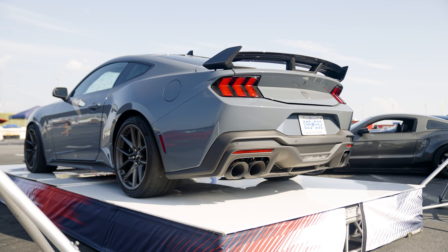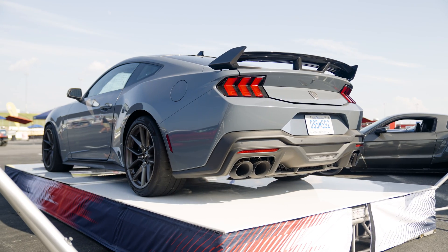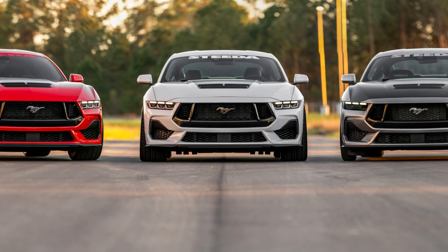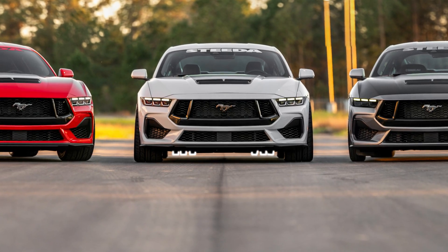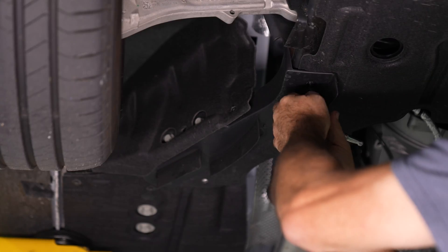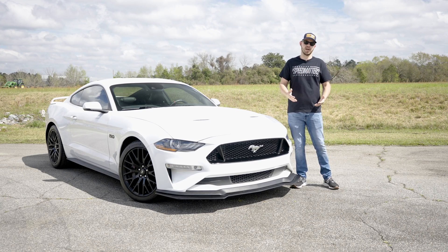The 2024 Mustang Dark Horse has the highest amount of downforce in any production Mustang to date. One of the parts that makes that possible — found on the Dark Horse and the Performance Pack Mustangs — is the underbody aero strakes. In this video, we're going to show you how to install those on your S550 and your S650 if they didn't come with them from the factory.